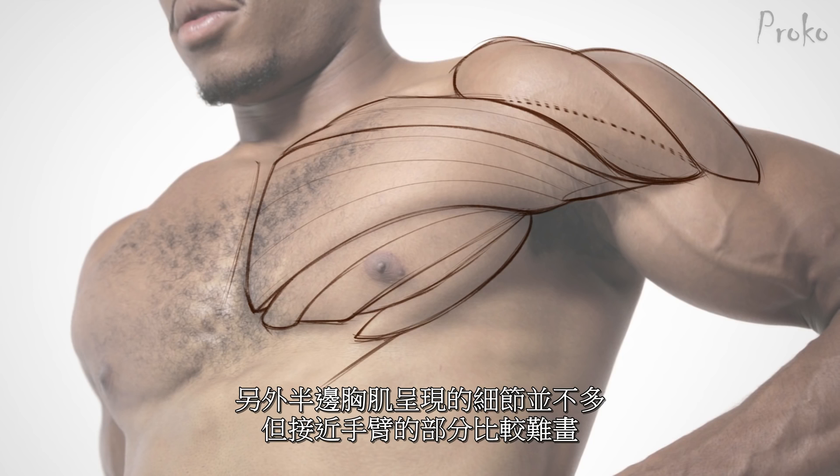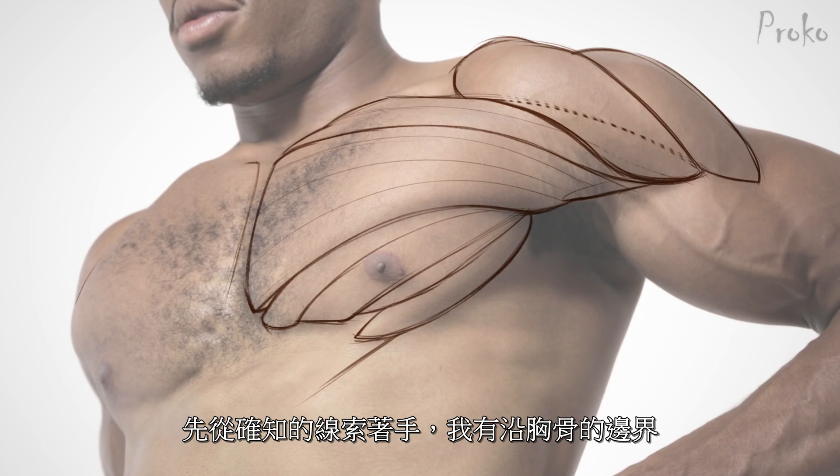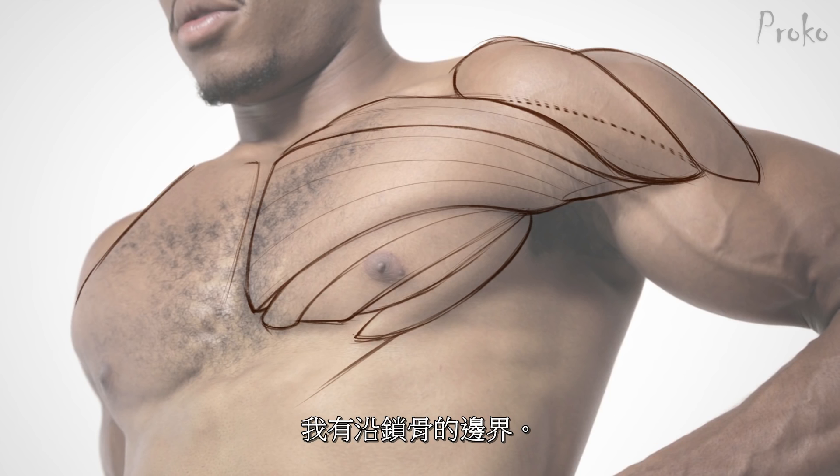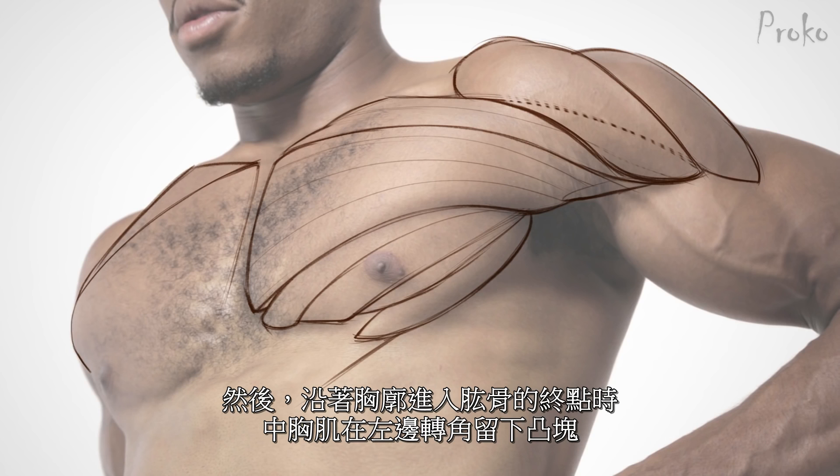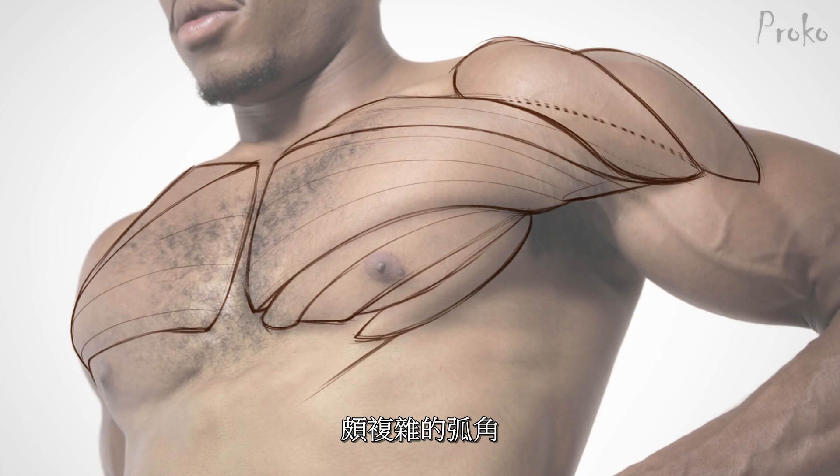Not as much information on this side, but the armpit is a little confusing. So let's start with what we know: the border of the sternum, the top border of the clavicle. The clavicular portion kind of wraps over the sternal portion and behind it, so you can't really see much. Then there's a little bump on the left side of the sternal portion, and as it wraps around and behind itself back into the arm — very complicated angle.